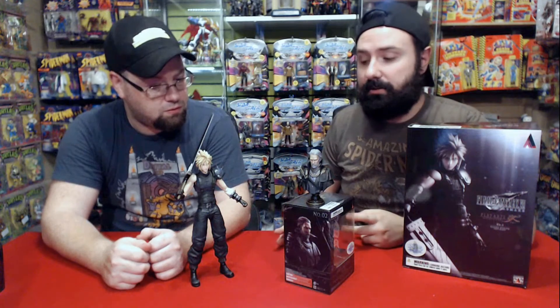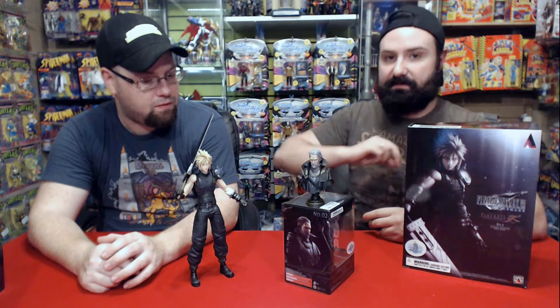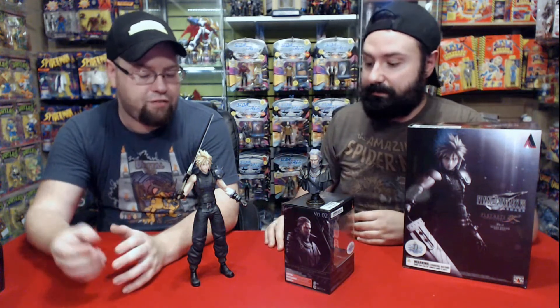One slightly sad thing: they recently released a Sephiroth version — the main bad guy, the one with the one wing — and that figure comes with three pairs of hands plus his massive sword. For the same price, the Sephiroth has more material to it. The Cloud version is just the figure, the sword, and three pairs of hands, which is a little bit sad. But you pay for the character, because Cloud is the emblem of the most famous Final Fantasy game — when you think of Final Fantasy, you think of Cloud and Final Fantasy 7.